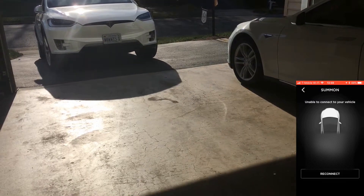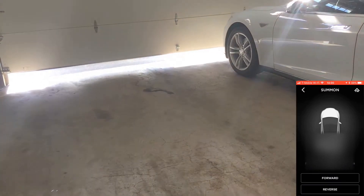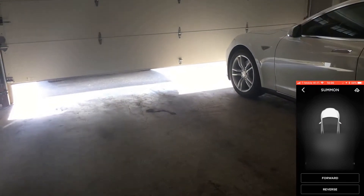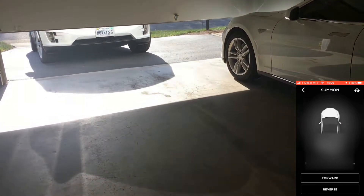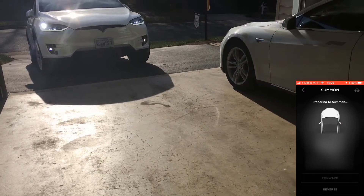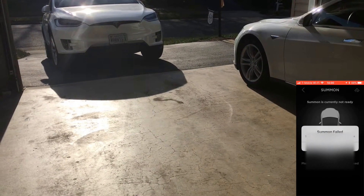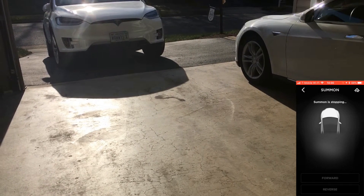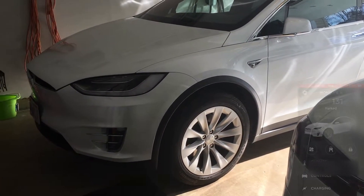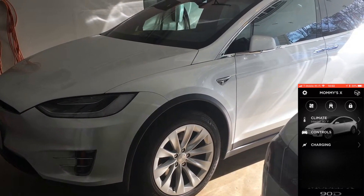It looks like the HomeLink works — the HomeLink button up here in the top corner is working. But for some reason summon failed. I've now pulled it into the garage and let's see if we have any luck. Let's go back to summon.